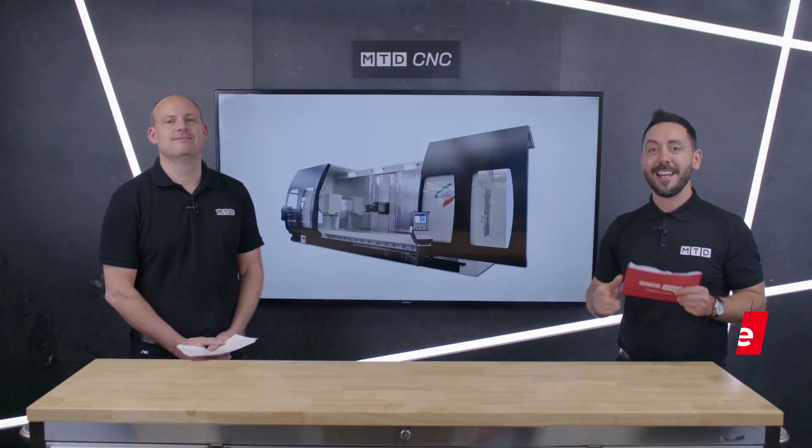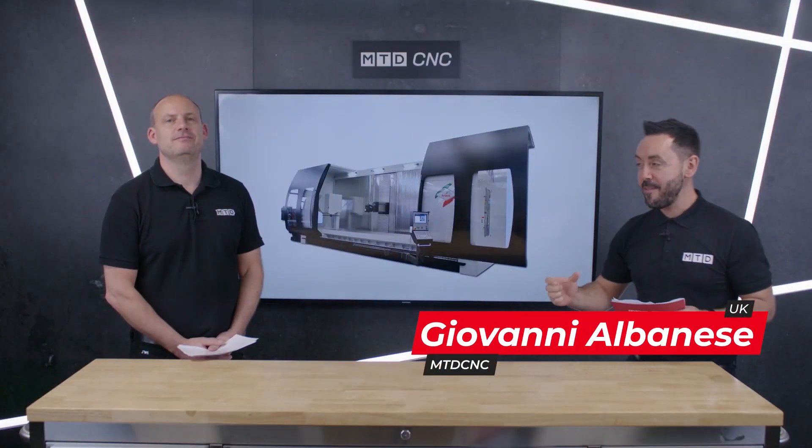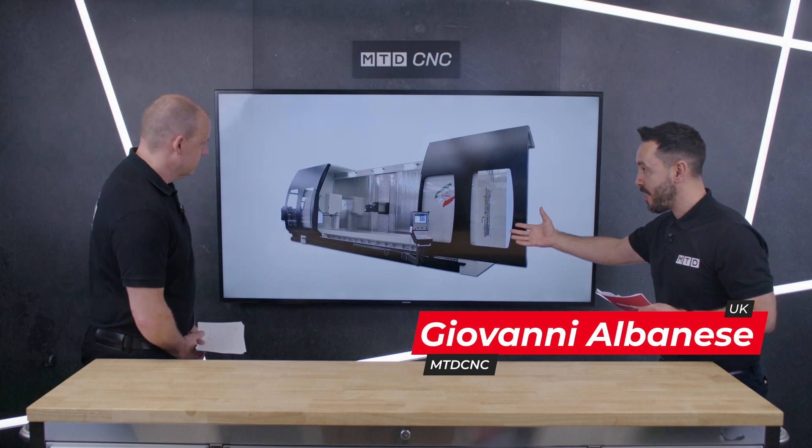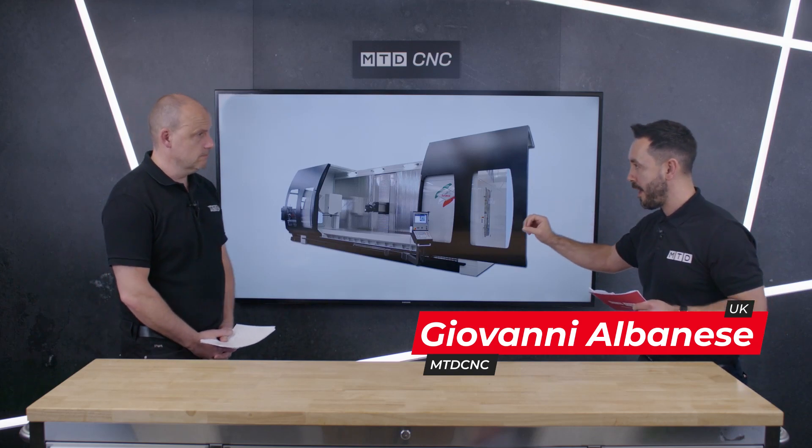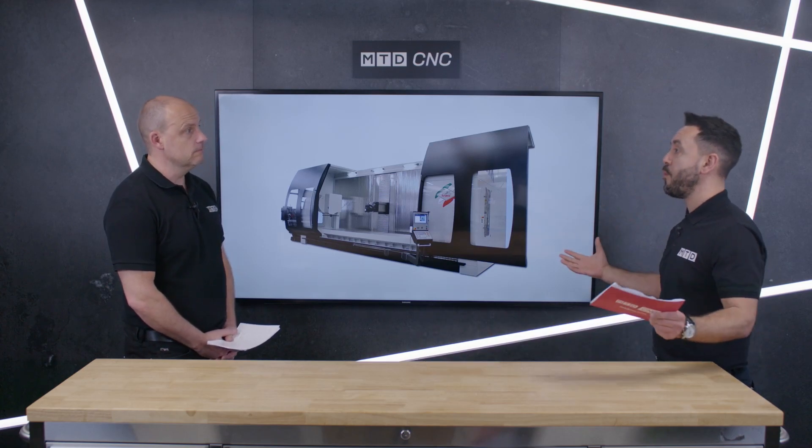Welcome to the MTD Technical Corner. Today we're going to be reviewing the Shark Machine from Groupus Parpus, a very premium high-end fifth axis machine tool available from LeaderCNC Technologies in the UK. Now Paul, with your vast experience in machine tools, let's start from the ground up. What makes this machine so unique? What makes it so special?